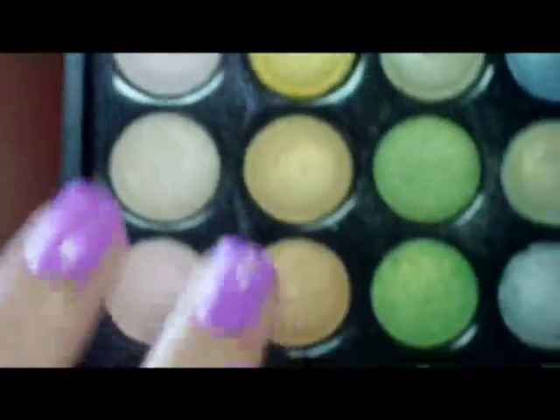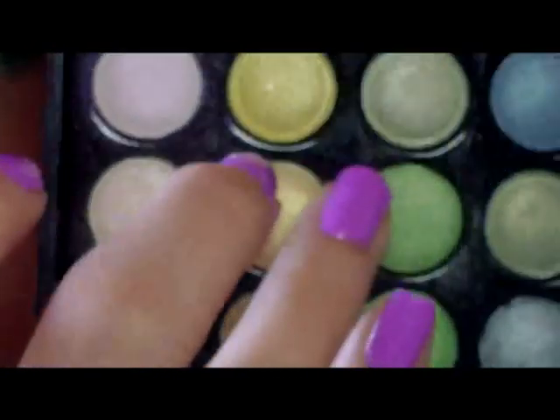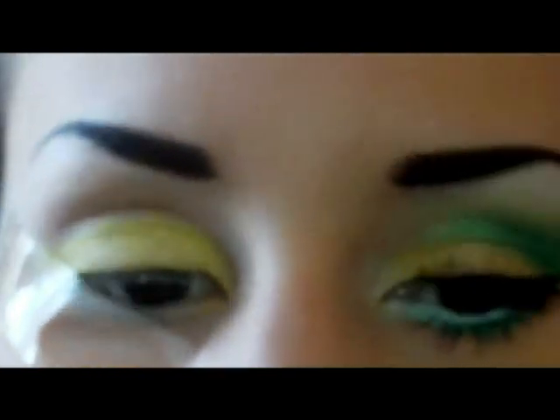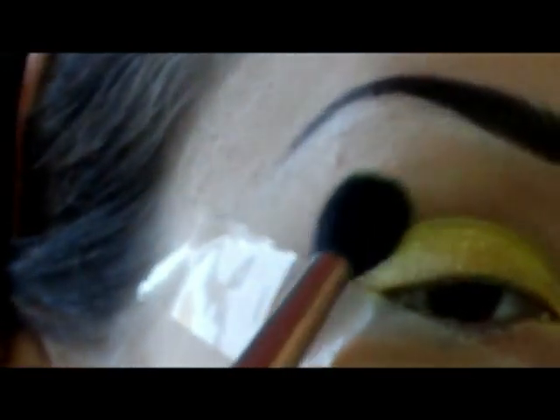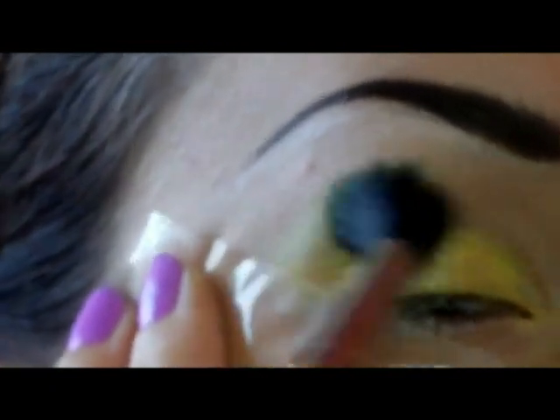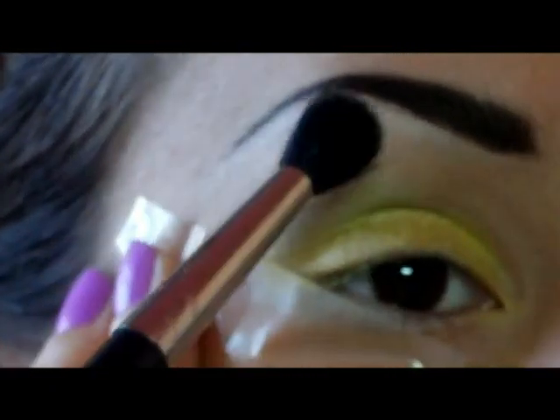Il secondo colore che andrò ad utilizzare sarà questo verde qui — il terzo partendo dall'alto della riga dei verdi della palette. Lo applico con un pennello per sfumare, spruzzandolo con un po' di Fix Plus perché è troppo pigmentato, sopra il giallo, lasciando sempre uno spazietto.